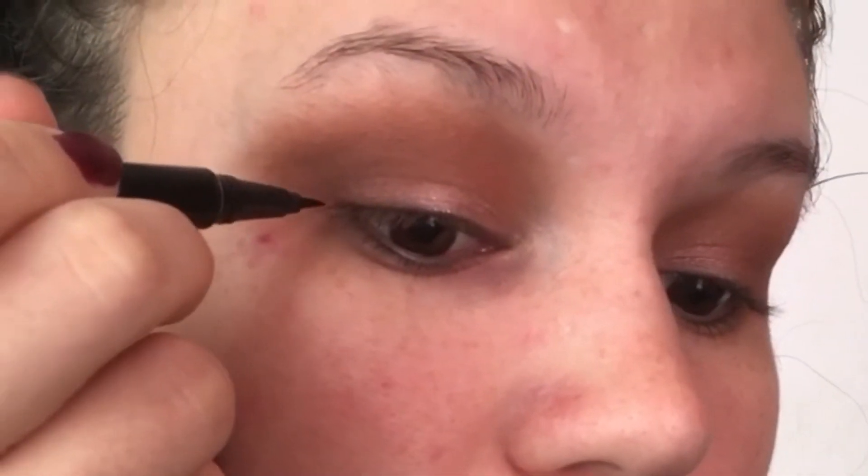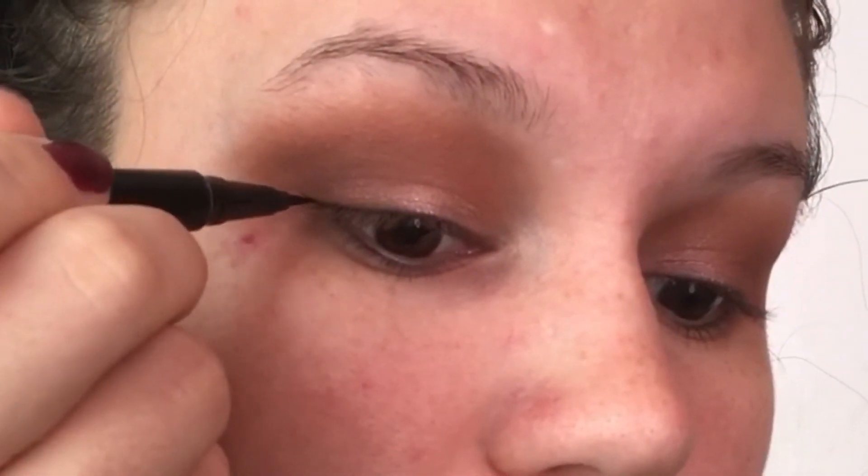I'm going to start off with my elbow on something sturdy and my hand resting on my cheek. If you don't want to mess up your foundation, do your eyes first and then your foundation.